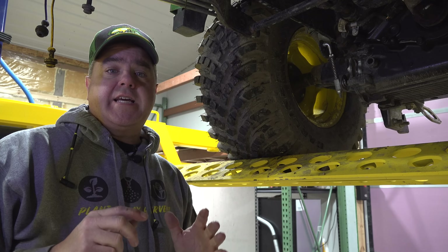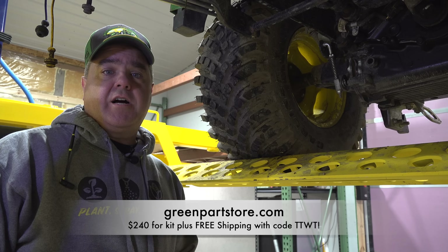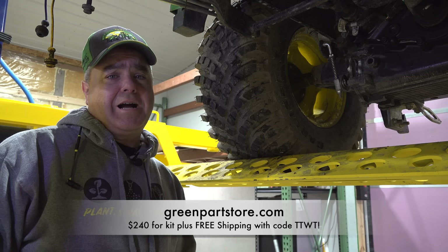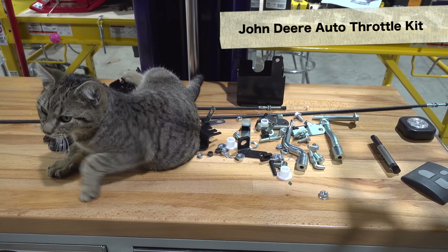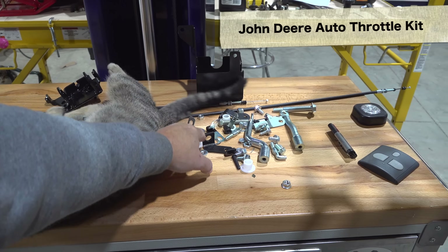I really enjoy the auto throttle on the 2038R that we have, so I'm looking forward to having that feature. If this works, I'll put a link to the auto throttle kit from GreenPartsStore.com in the description — you get free shipping when you buy it from there. If it doesn't work, I'll probably still show the video just to show that not everything works that we try.